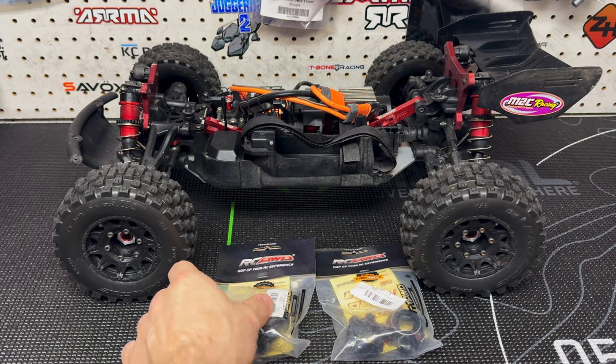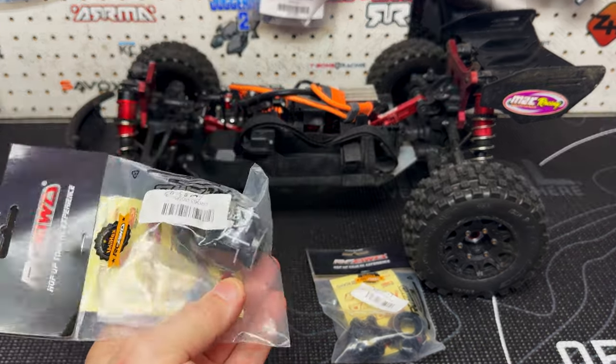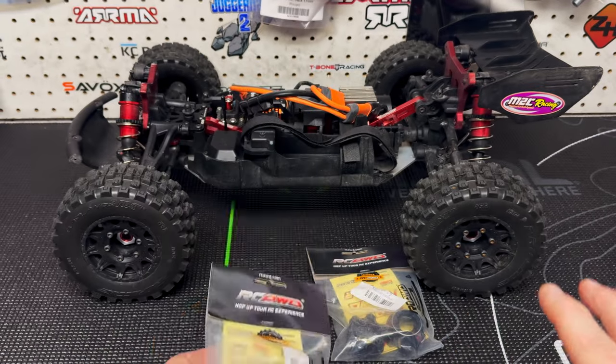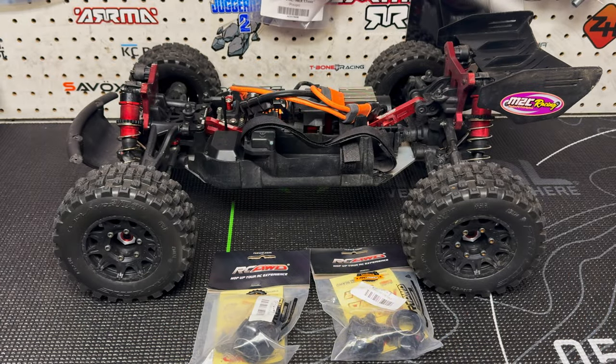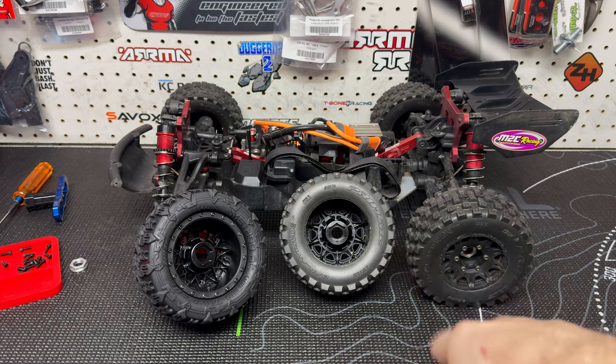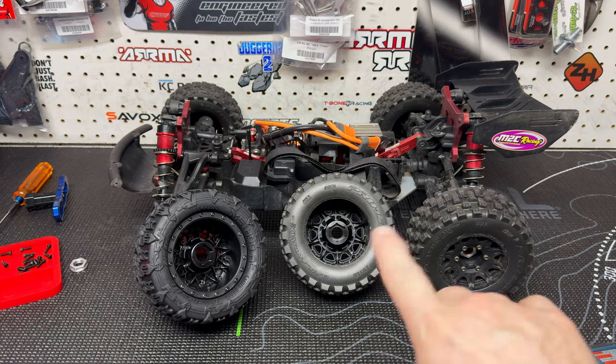RC All-Wheel Drive released these a little while ago - I've seen them for a while now. I did finally reach out to them, we talked for a bit, and they sent me over a set so we can get these installed and mounted up to the MX28s. I am looking forward to having those plastic ones gone. Over the years I've had pretty good luck with the plastic ones, but I've broken two of them. I had replaced one broken one with another plastic one, went out on a run, and broke another one. So it's definitely time to upgrade.